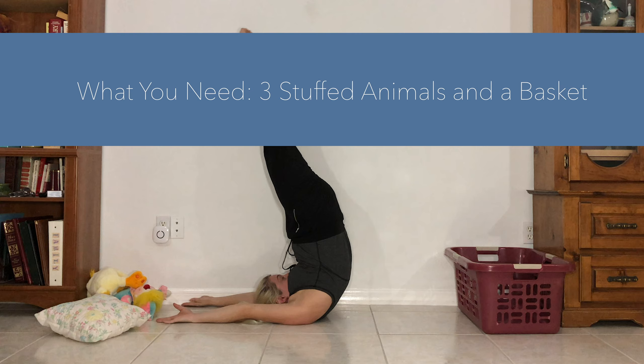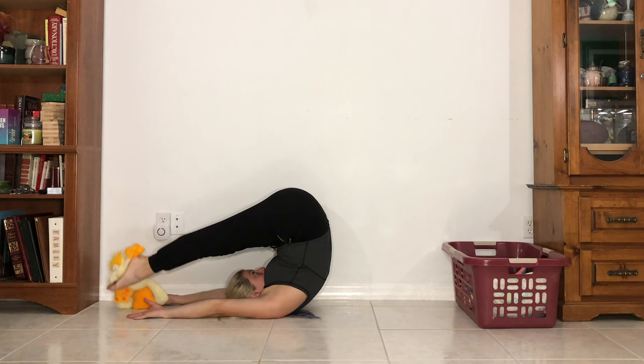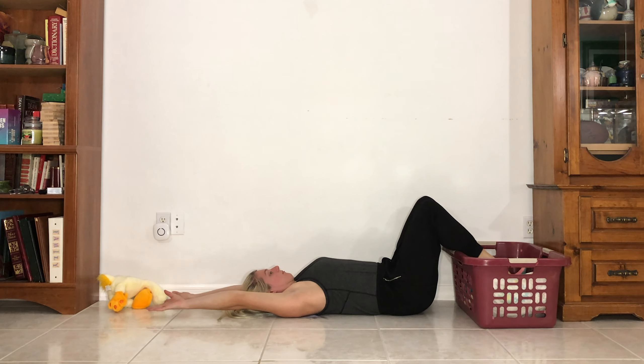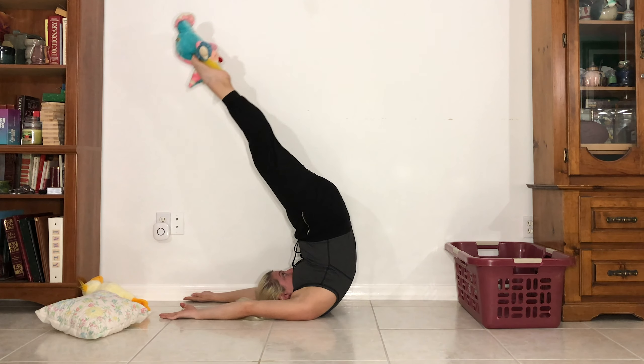So for this first one, you're going to need 3 stuffed animals and a basket. What we're going to do is we're going to pick up stuffed animal number 1, do a candlestick, pike down, and drop the stuffed animal. Then candlestick and lower back down. When we get done with all 3, we're going to pick them back up and put them back into the basket.